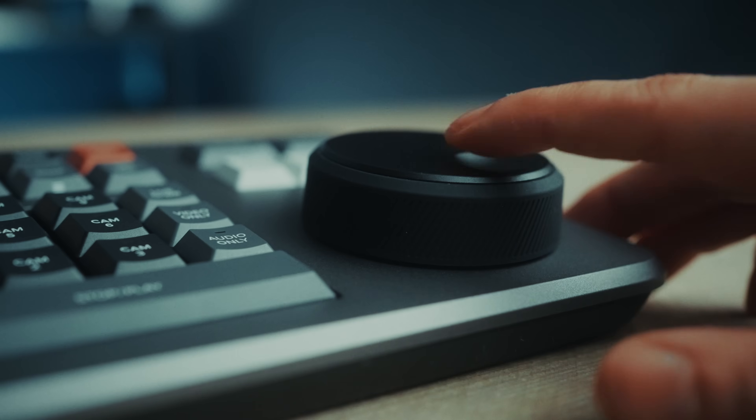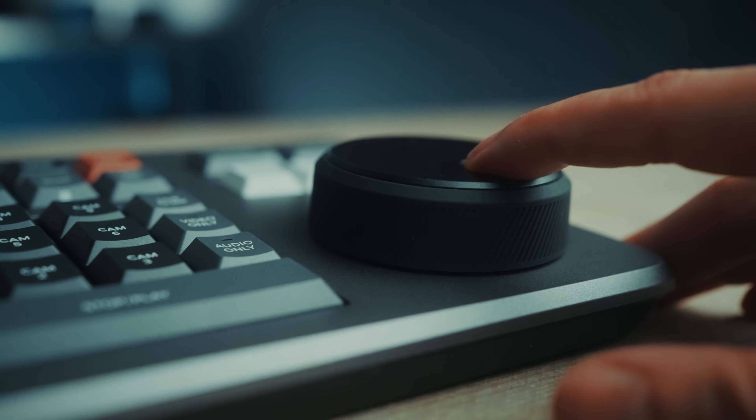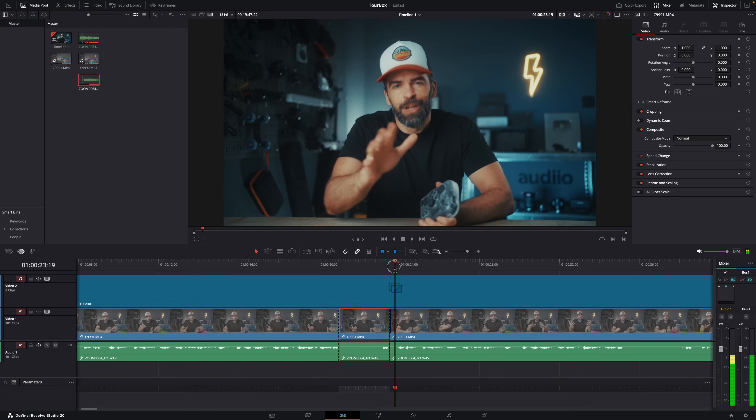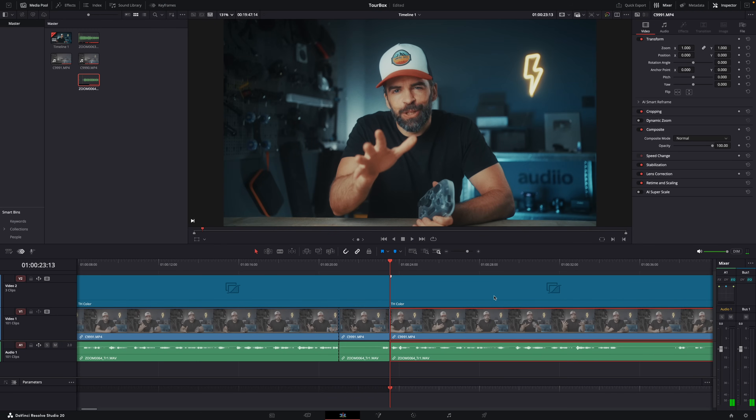While the dials and wheel on the Tourbox feel really nice — they have haptic feedback and click if you want — the jog wheel on the speed editor, that heavy hockey puck feeling, is just slightly smoother. But for my personal workflow, the Tourbox wins. I didn't need a few weeks to get used to it, because I'm not a professional video editor — I'm a creator with a very specific workflow. Your workflow probably looks completely different from mine, and that's why this thing works for creators.